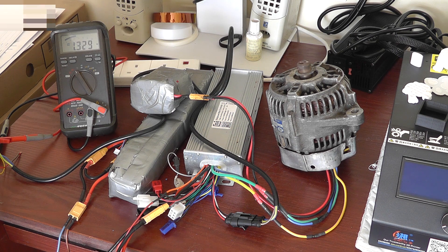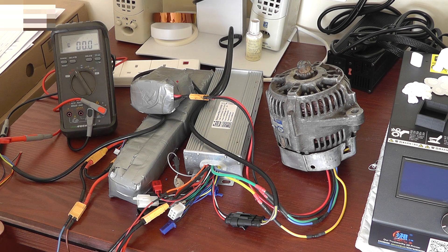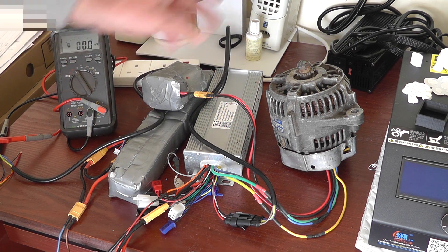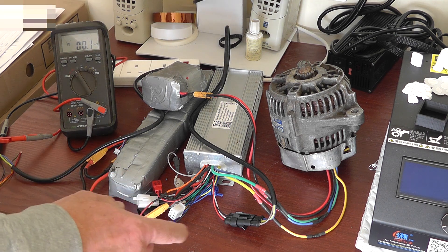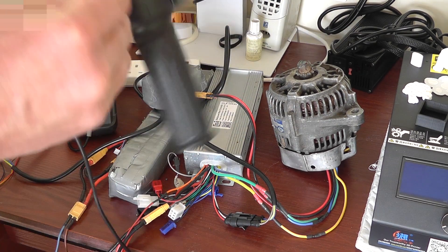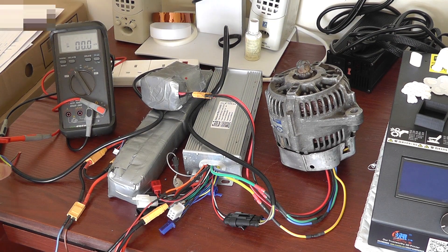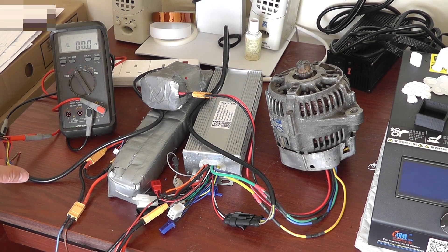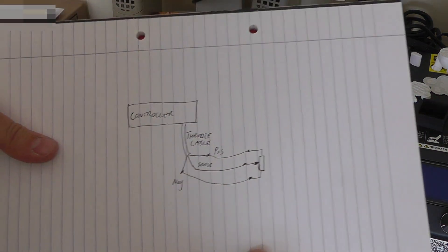If I continue to turn that around to increase the voltage, you can see it increases quite a lot. Now what I've done here is really really simple - it's a bog standard e-bike controller connected to a motor. Forget the fact that that's an alternator, just consider it as a motor. The only thing I've done is instead of having the throttle controlling the speed, I have this potentiometer controlling the speed.